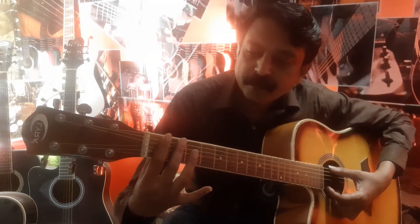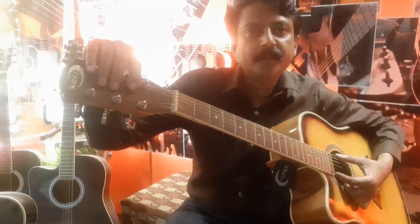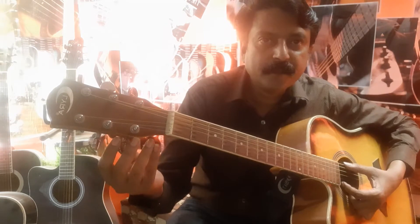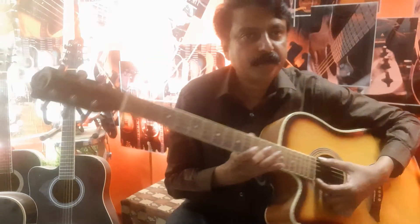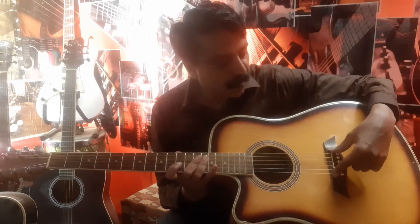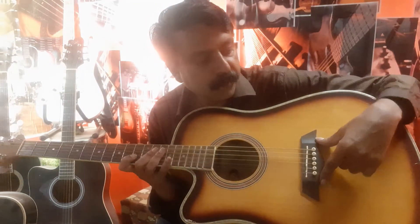This is the first fret, second, third, fourth, fifth — up to the twelfth. This part is called the head. These are not keys — these are the tuning machine heads. This is called the nut. This is the sound hole, this is the saddle, and this is the main bridge.